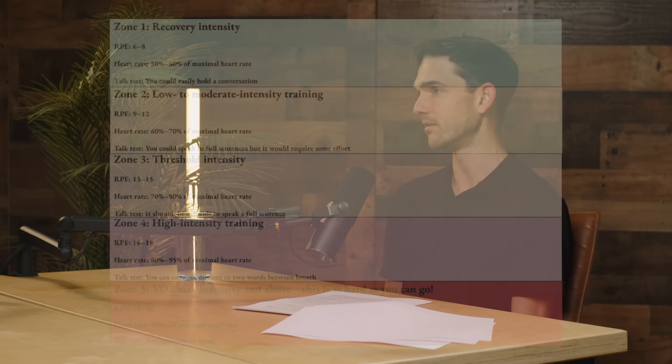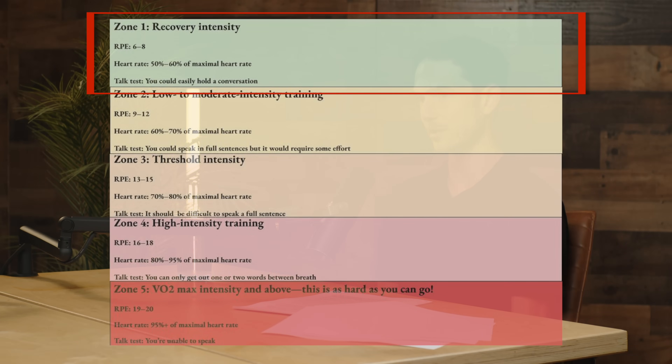Zone one is a recovery intensity — pretty much as easy as you can go. It's not resting, but it's very light activity. On the RPE scale, this is anywhere from a six to an eight. It's going to be about 50 to 60% of your maximal heart rate. Using the talk test, you could hold a full conversation — basically what you'd be doing on an easy walk.